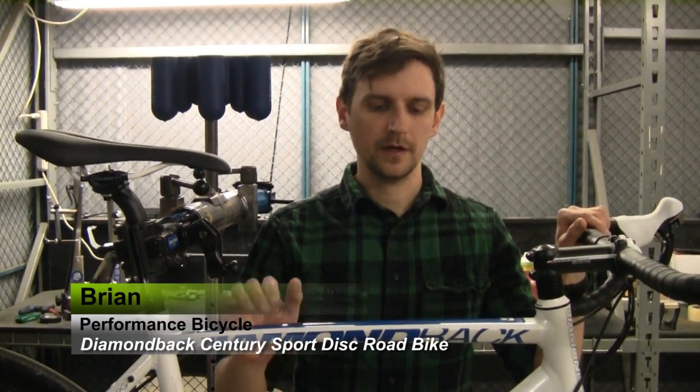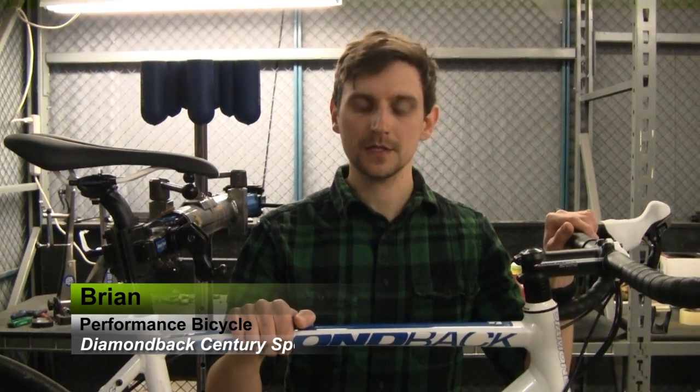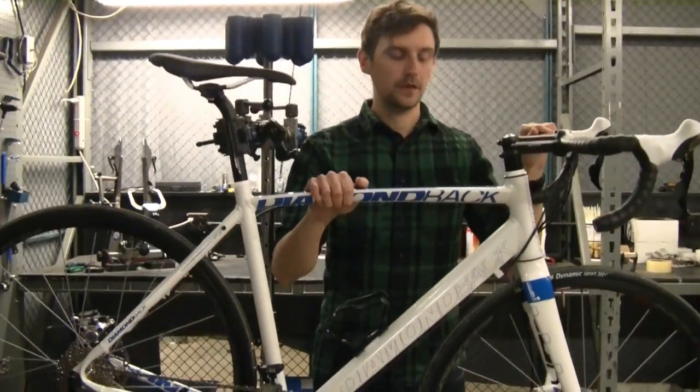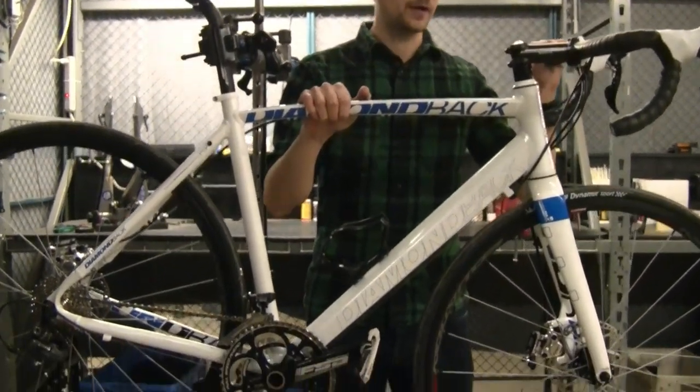Hi, I'm Brian from Performance Bicycle, and we just got back from test riding the Diamondback Sentry Sport Disc. This is a new bike from Diamondback. It's designed for the long-distance rider, and it is a lot of fun to take out and ride.